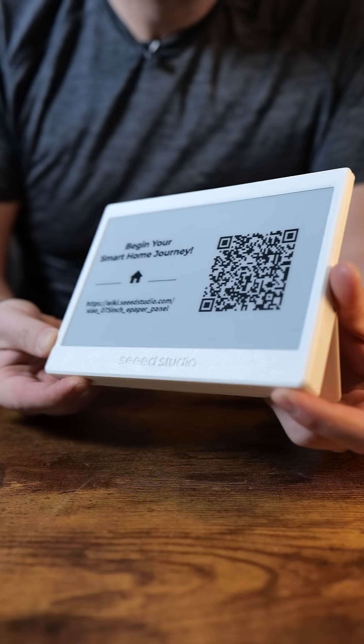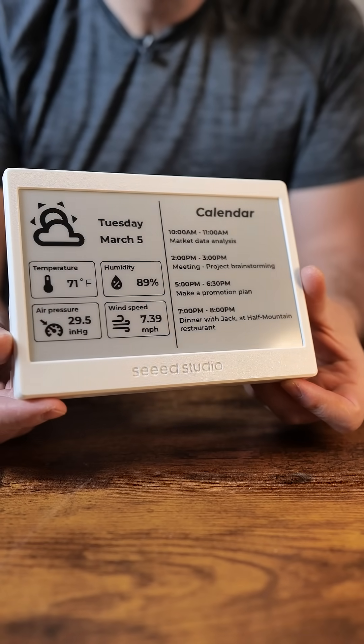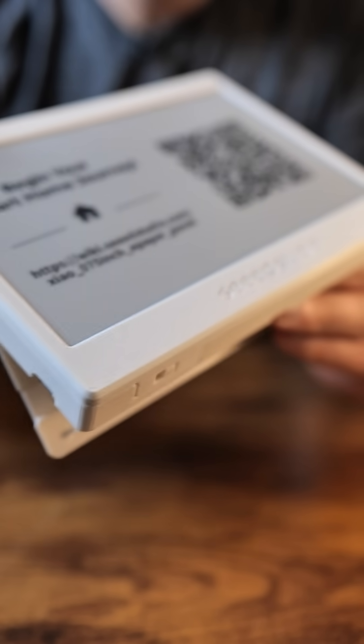A display like this is super cool because you can connect it to many things, including Home Assistant, which this has firmware for. It's not going to be 3D printed because I've got this early. What I'm going to do is display my solar power data on this display very soon. I hope you're as excited as I am — follow me to check it out.